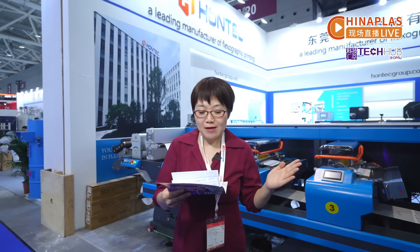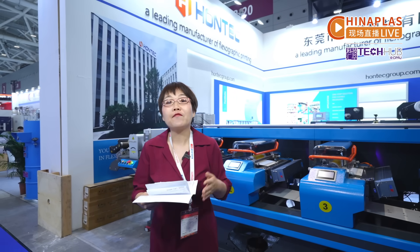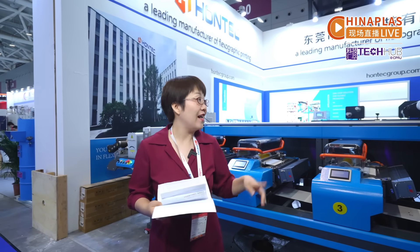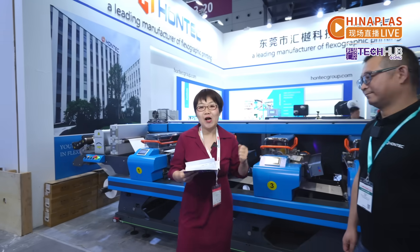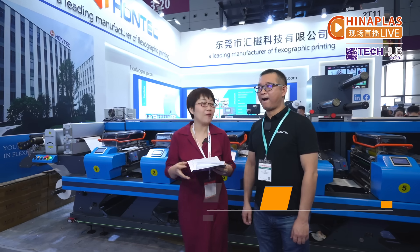Good morning everyone. Traditional printing has no struggle with plate making cycles and high cost, but this machine can achieve flexible and direct composite printing. How does it outperform traditional methods? Today, let's explore the booth of HONTECH, and let's welcome Mr. Leo Zhang, the CEO of HONTECH, to share some technologies of HONTECH.